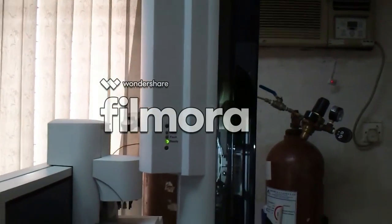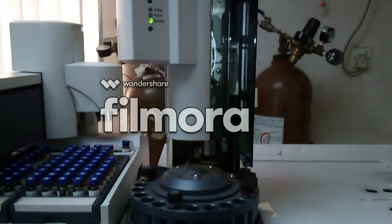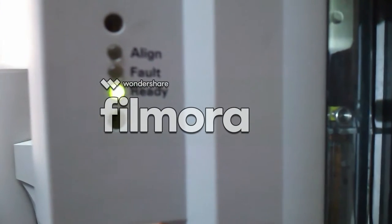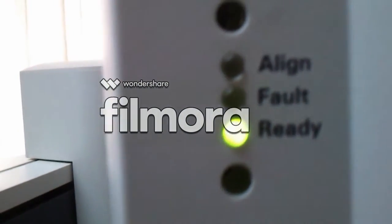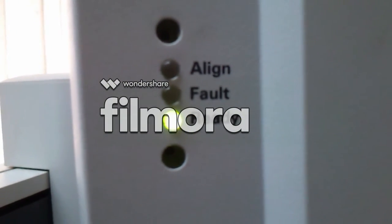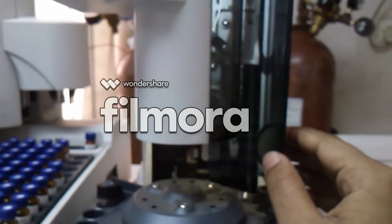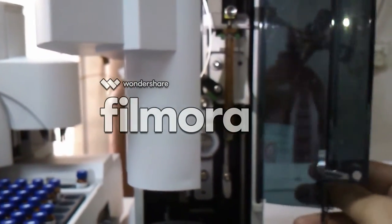This is the injection tower of LG CMS. These are the indication lights of the tower, which indicate the current situation of the injector. The upper hole can be used to align the injection tower, but it is not recommended.